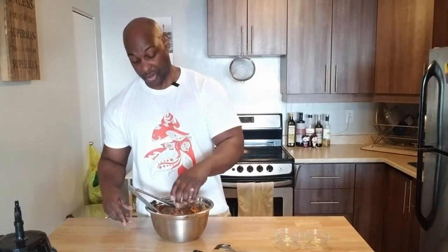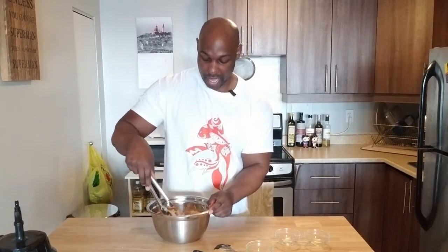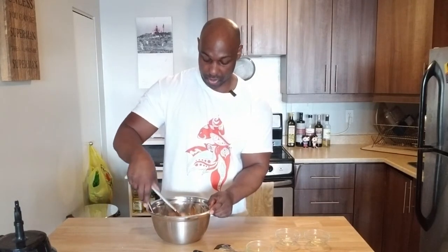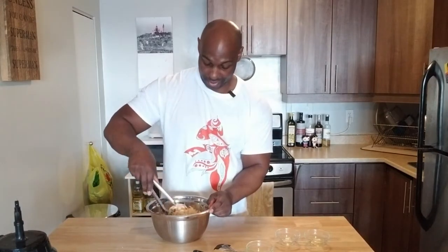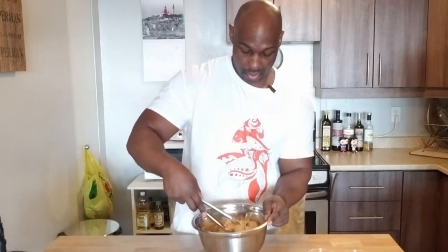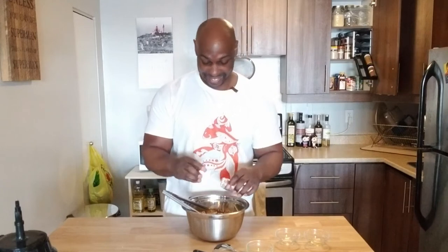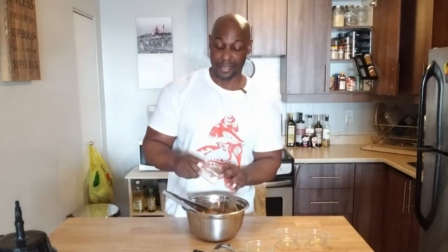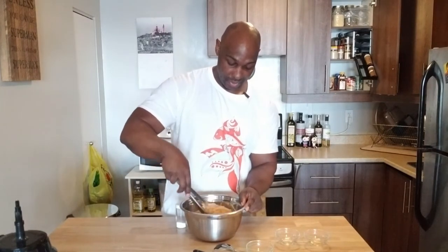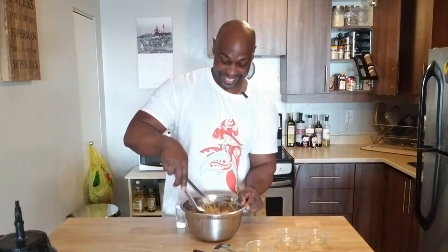That's all nicely mixed up. This is actually going to sit in the fridge, getting nice and cold and soaking up all the juices — at least a half hour, an hour would be even better before you serve. This is looking good. I'm going to cover this and put it in the fridge. But before you do that, don't forget your black pepper and salt — add those in. It's to your taste; there's no real measurement for the black pepper and salt. Totally up to you. Give it a try before you put it in the fridge.